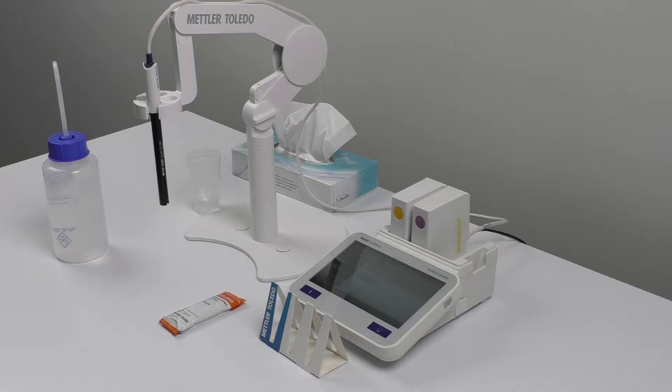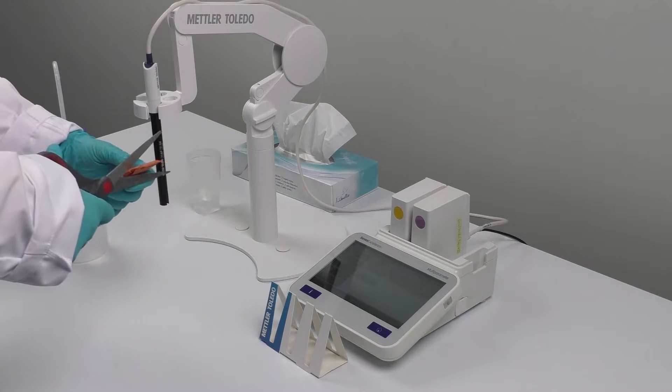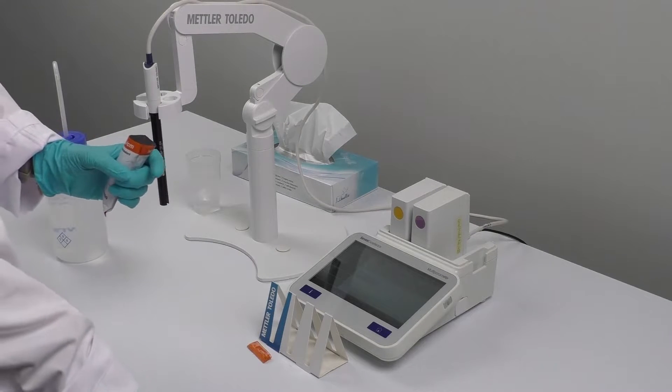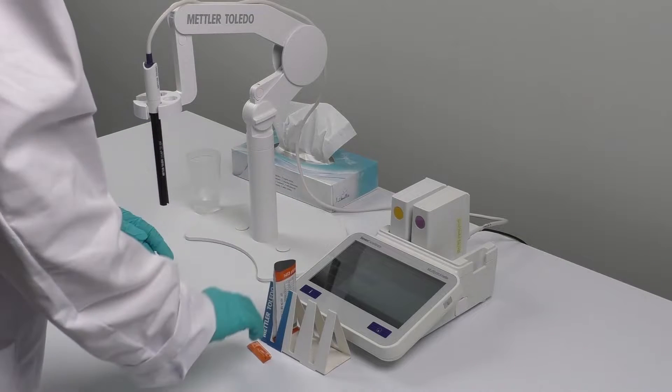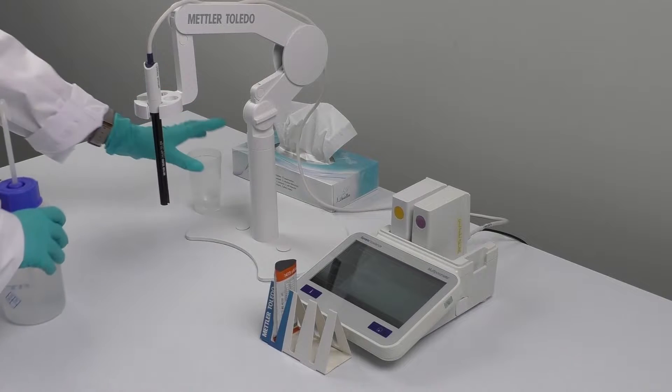To get started, you need a sachet that contains the standard, a sachet holder, deionized water to clean the probe, some tissues, and a waste beaker. First, take a pair of scissors and carefully open the sachet. Once it's open, place the sachet holder on a stable surface and carefully place the sachet inside.